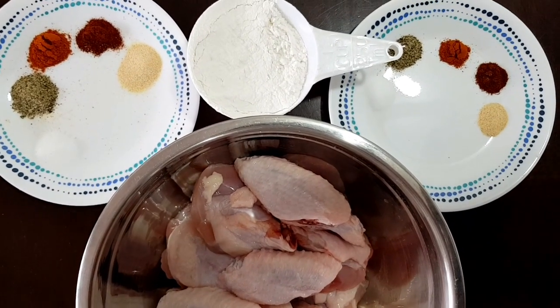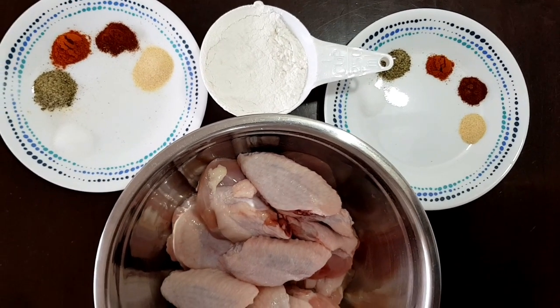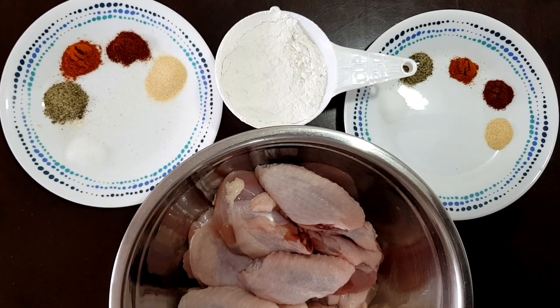Hi everyone! Welcome back sa kasina ni Zeta! Today, magluluto tayo ng chicken wings and gagawa tayo ng tatlong flavors ng ating chicken wings.